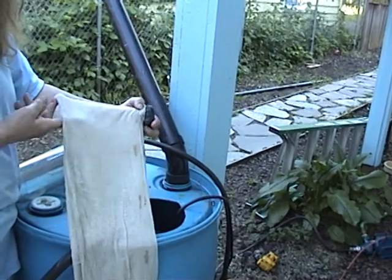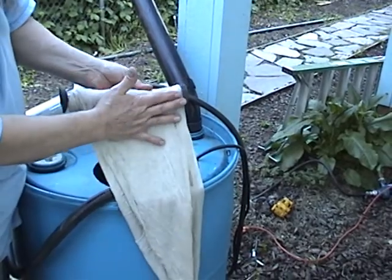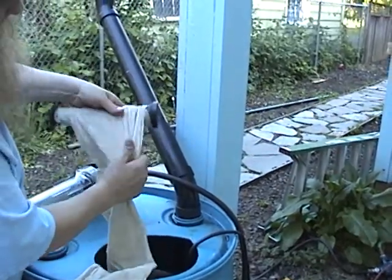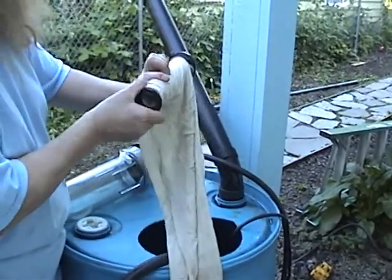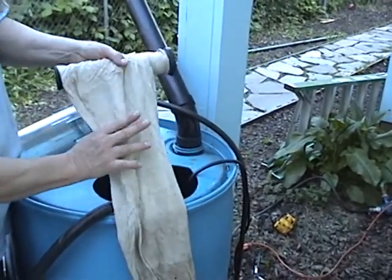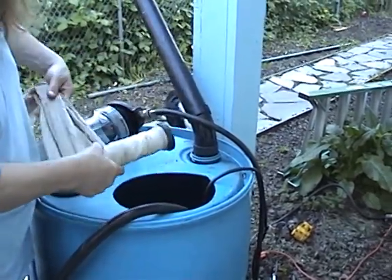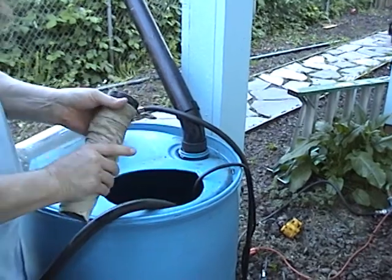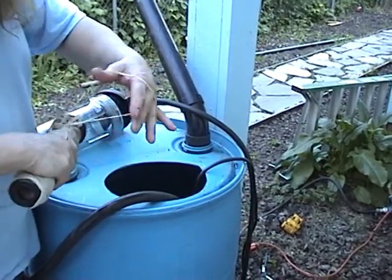Just take it and wrap the muslin around the filter, making sure you get it up on the ends well. Then bring it on down over here, and then bring it on down over here like that. Put some rubber bands around it to hold it together, making sure you get them good and tight on the ends.